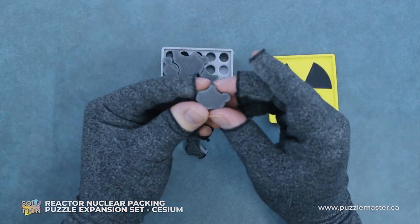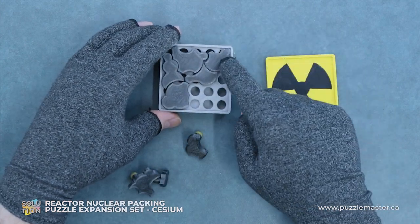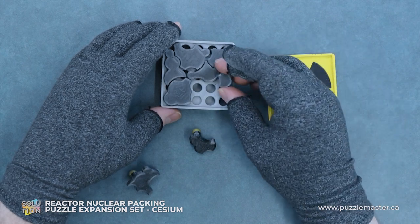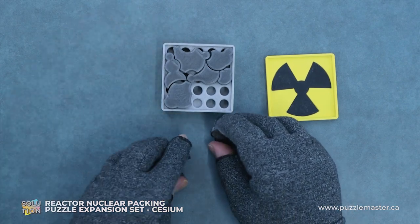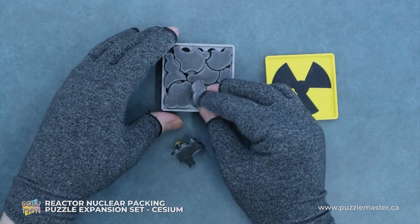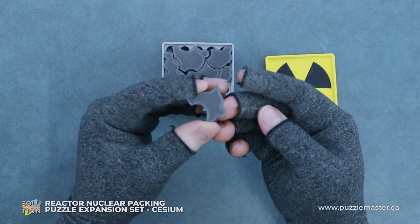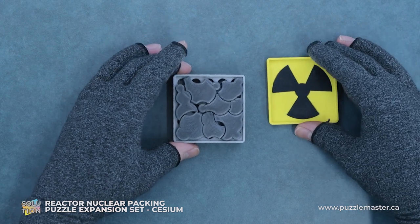We will take this piece here and put it in the corner. It doesn't even have a magnet in it. Then we'll take this little nubby piece and put it right here. Two pieces left — we'll take this one here, put it like so, and then our final piece. And that's it, completed.